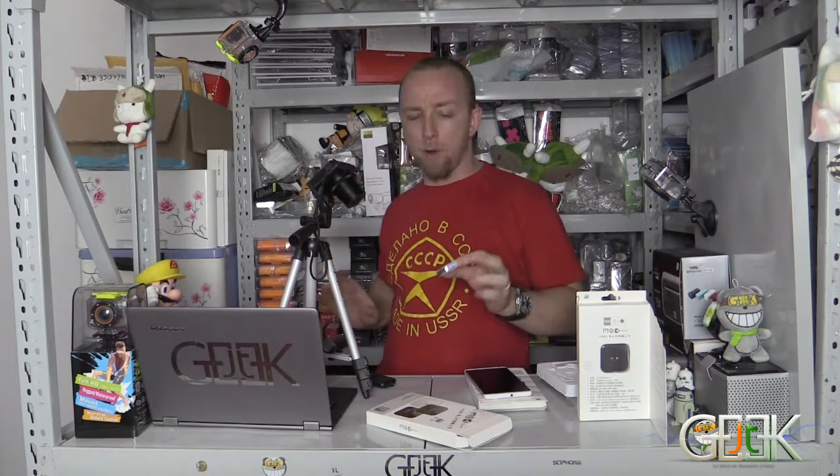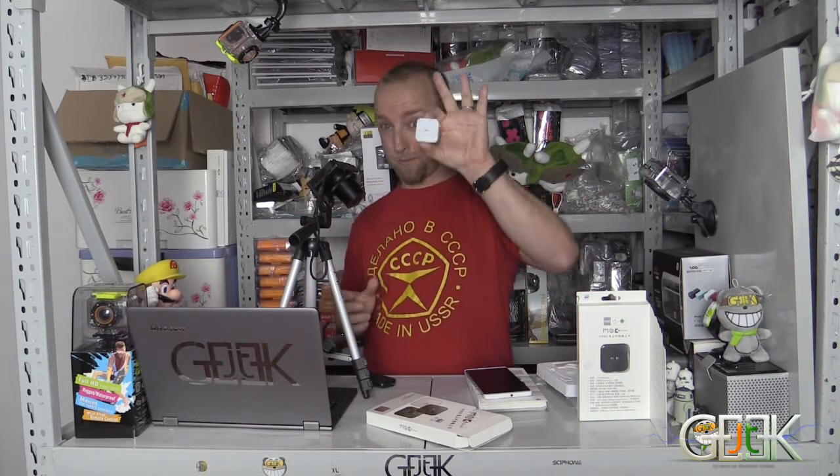Today we will try something you've never seen before. This is an external GSM Bluetooth for your phone. What will happen with this one?